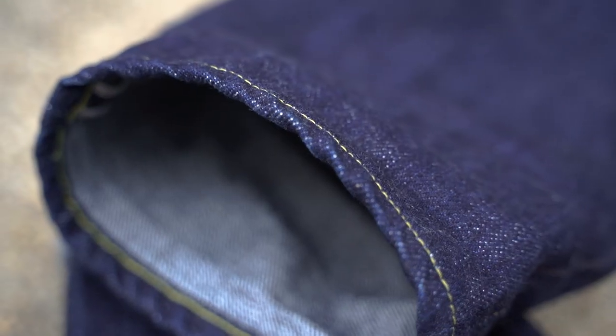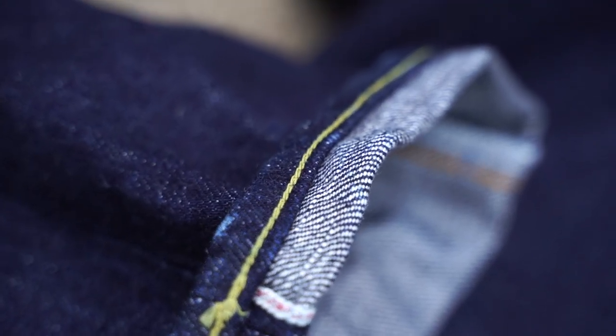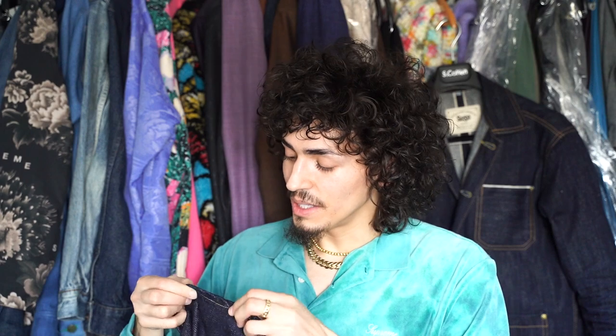You can already see at the hem that these have started to develop a beautiful roping effect — just with the factory wash. I didn't even have to wear them for this. There's a beautiful chain stitch in an almost banana color. It's not as thick as the Leftfield's, but it's still pretty cool and cleanly done.